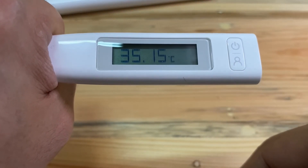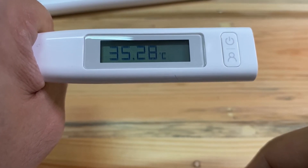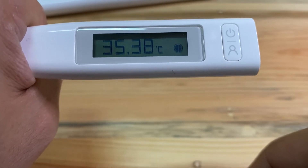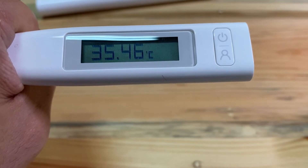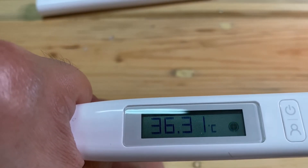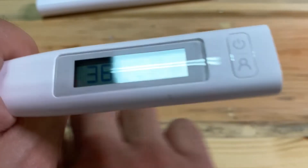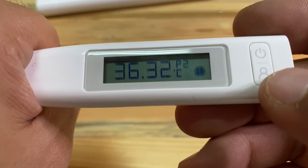It's still going up, and when it reaches a stable degree it will give a sound. Okay, this is the final result: 36.32.